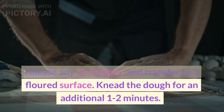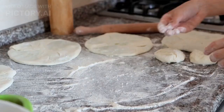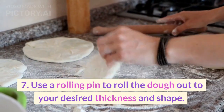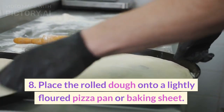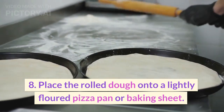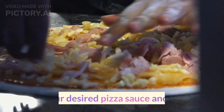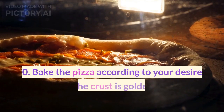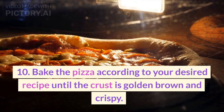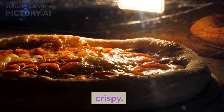Knead the dough for an additional 1 to 2 minutes. 7. Use a rolling pin to roll the dough out to your desired thickness and shape. 8. Place the rolled dough onto a lightly floured pizza pan or baking sheet. 9. Add your desired pizza sauce and toppings. 10. Bake the pizza according to your desired recipe until the crust is golden brown and crispy.